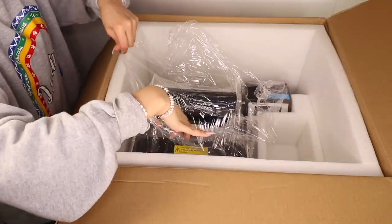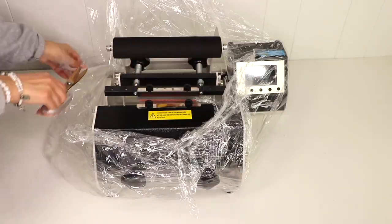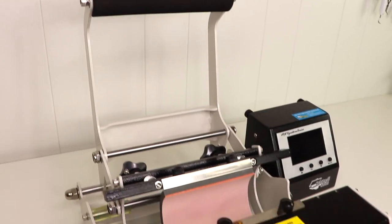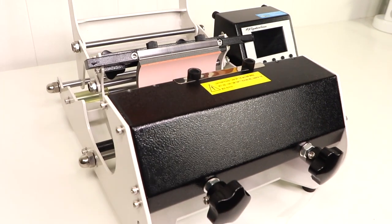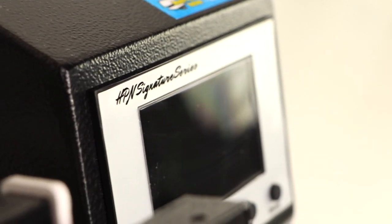These clips were actually from earlier this year in January when I first unboxed it. I hope you find this video helpful whether you already have a tumbler press, don't know where to start, or you're considering adding a press to your collection in the future. The machine I have been working with is a Heat Press Nation Signature Series 2-in-1 sublimation mug and tumbler press. As you can see, it came very well packaged.